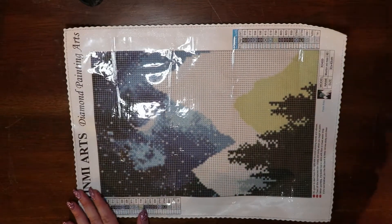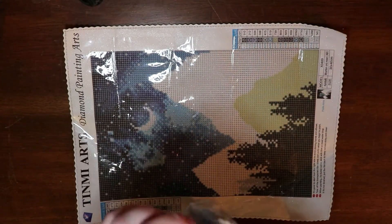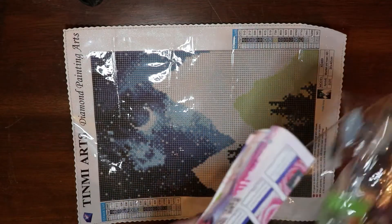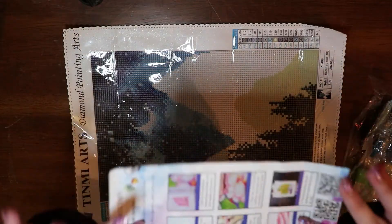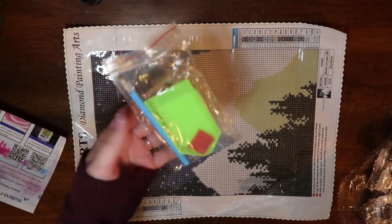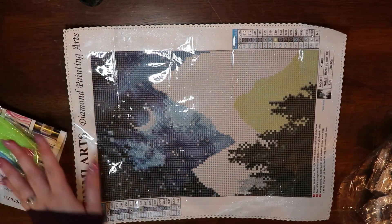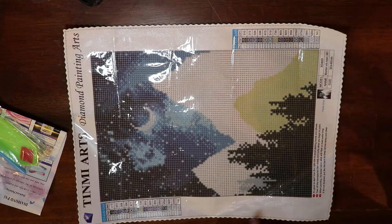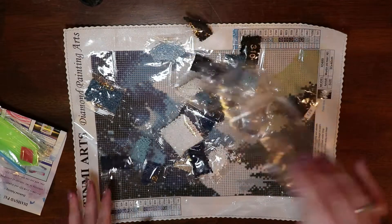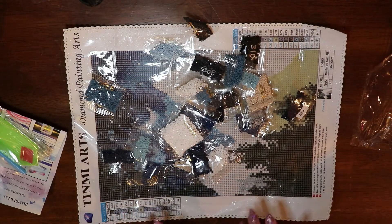I've already gone through the drills so they're out of order, but we will go through them again since you did not see the last one. Inside this kit you're going to get a little pamphlet that tells you how to diamond paint. You're also going to get a toolkit — a green boat, blue pen, wax, and some baggies. This canvas has 15 colors, and one of them is special.